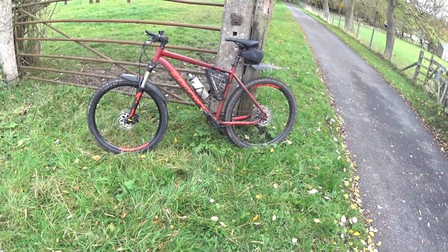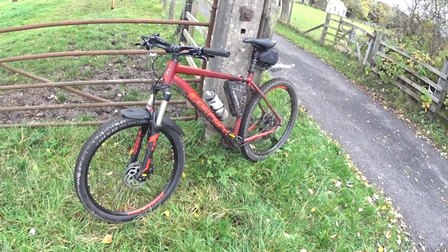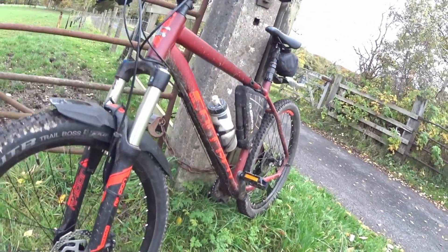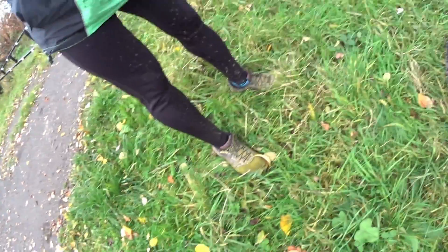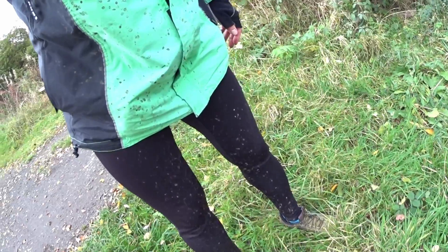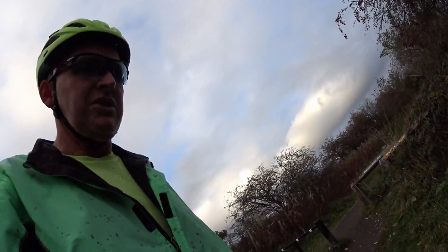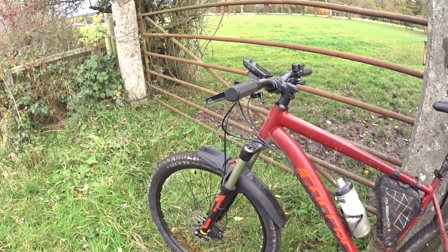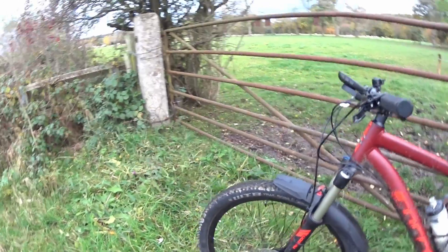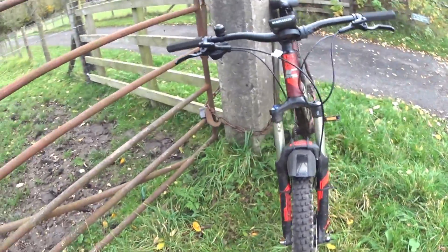Nearly home, only a few miles to go. As you can see the bike is pretty muddy - some of that's old mud and some is new. I'm pretty muddy too. To be honest I was a bit surprised it's not keeping more mud off, because as you can see it's quite a big mudguard - a smart looking mudguard actually. I think it looks nice. I'm going to leave it on.